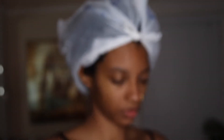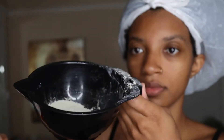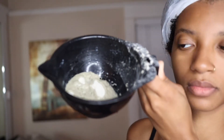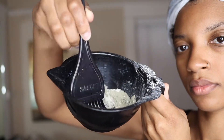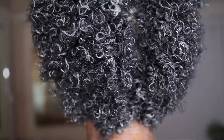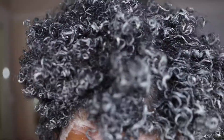Now I'm going to mix up some Aztec clay — dropped a little but that's all right — and I'm going to add some apple cider vinegar. I also added a splash of water. Mix that all together. This is my favorite part because it gets my curls super defined and it just renews my hair — my hair feels very soft, clean, and healthy. I'll let that sit for about 20 to 30 minutes and rinse it out.